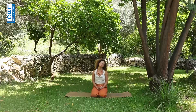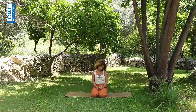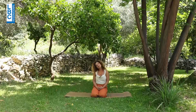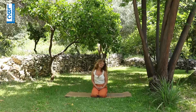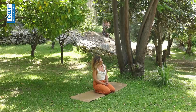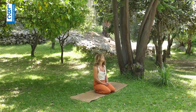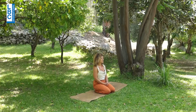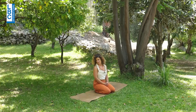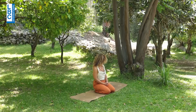Before starting with our practice, move the neck with the breath — clockwise, then anti-clockwise. Back to center, inhale, exhale, looking to the right. Center, inhale, exhale, looking to the left.